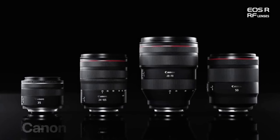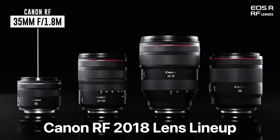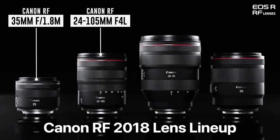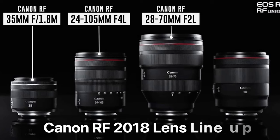Launched all the way back in 2018, this is one of Canon's earliest RF lenses, launched alongside the Canon EOS R, the Canon RF 35mm f/1.8, the versatile Canon RF 24-105, and the amazing Canon RF 28-70mm f/2.